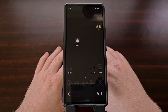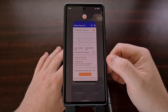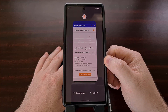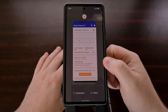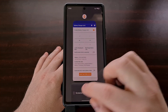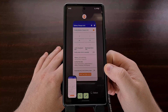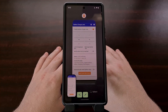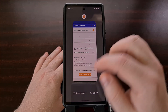Google recently introduced a new way to capture a screenshot on Android. This newer method involves opening up the Recents or Overview page, finding the application in this list that you want to capture a screenshot of, and then tapping the screenshot button down there at the bottom left. This feature is quite handy as it doesn't require you to press two different hardware buttons at the same time, which can be difficult for some people.